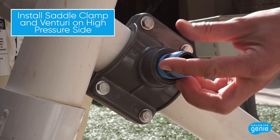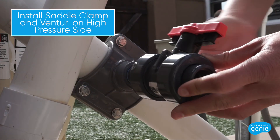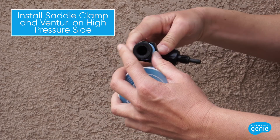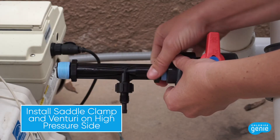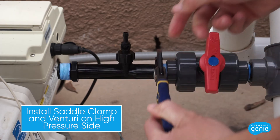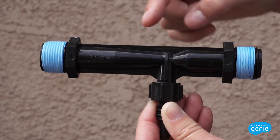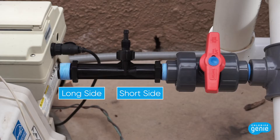Locate a 3/4 inch nipple and wrap male threaded ends with 3 to 4 wraps of Teflon tape. Screw the 3/4 inch nipple onto the 3/4 inch female connection of the saddle clamp. Screw the 3/4 inch isolation ball valve onto the nipple. Locate the Venturi and wrap the male threaded ends with 3 to 4 wraps of Teflon tape. Screw the Venturi into the isolation ball valve via the hex nut of the Venturi using the adjustable wrench. Note that the Venturi is asymmetrical — it is important to install the short end of the Venturi into the isolation valve. The barbed connection, which will inject chlorine into the line, should be closer to the isolation valve end of the Venturi.